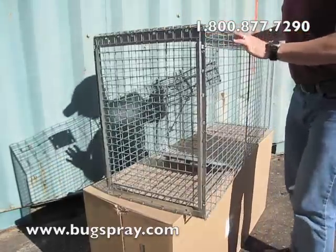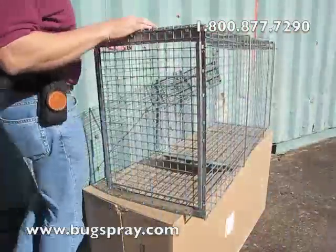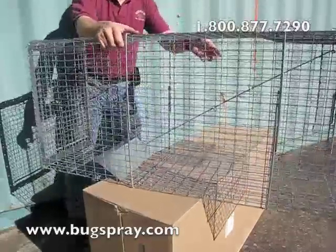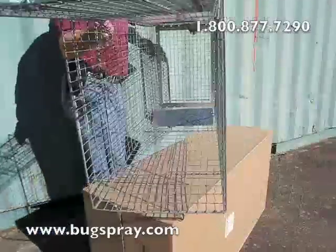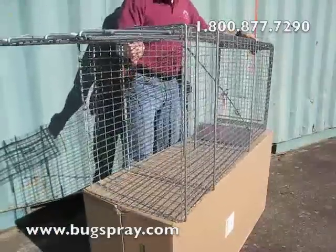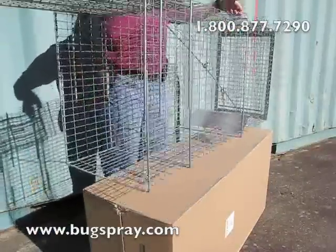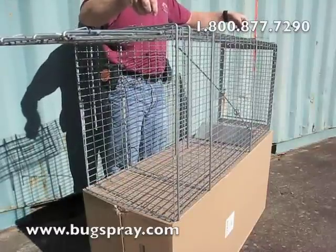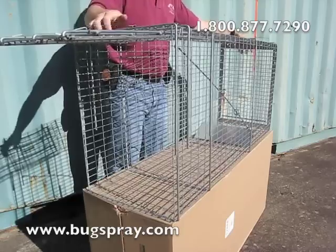We also have a variety of scents, glands, and lures that are designed for calling animals in from a distance, and all of those things would help when you're trying to catch them. It's a slightly heavier trap, so it does have two handles, which makes it a lot easier for one person. And if you have two people, you can carry the trap without having to actually touch the trap itself.